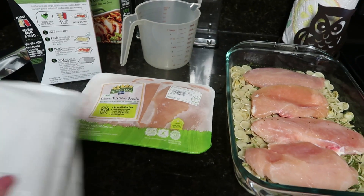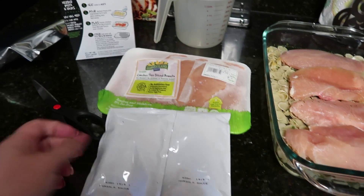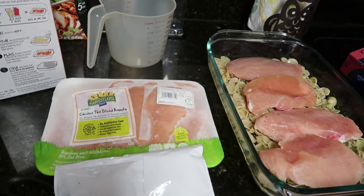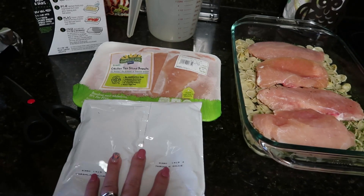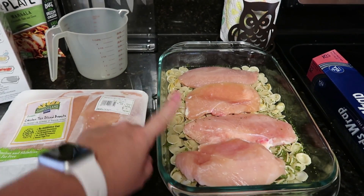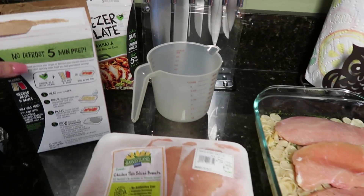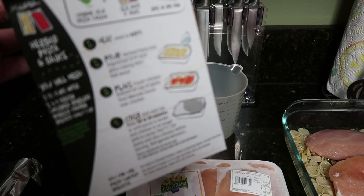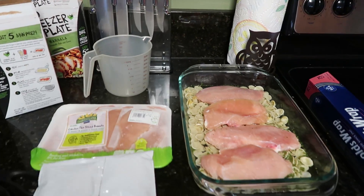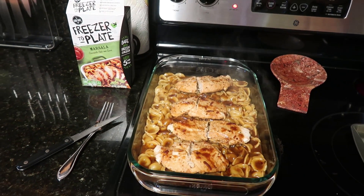The only step I have left is the Marsala sauce. This is what the Marsala sauce comes in — the pasta came in a little foil packet. I'm going to open up these sauces, pour them on top, then cover it in foil and pop it in the oven for 40 to 50 minutes.